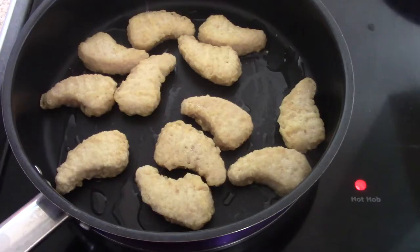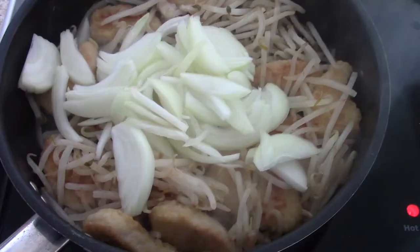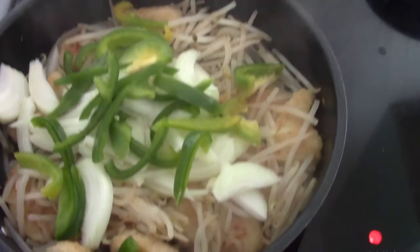In a frying pan, fry your chicken. Add one bag of bean sprouts, one thinly sliced onion and one sliced green pepper.